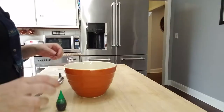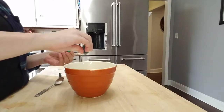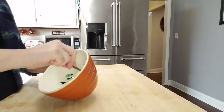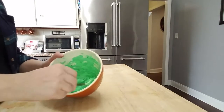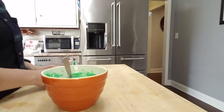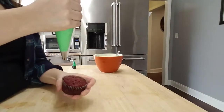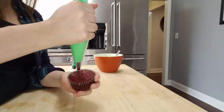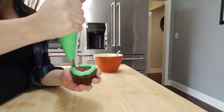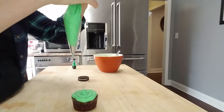For our Frankenstein zombie cupcake — my daughter kept calling it a zombie, which is fine — I just added some green food coloring to the buttercream until it was the color I wanted. Then I took another piping bag using that same tip. For this one you're going to try to basically build up the sides of the cupcake, so you may have to do several layers of icing, just kind of building it up at the sides.